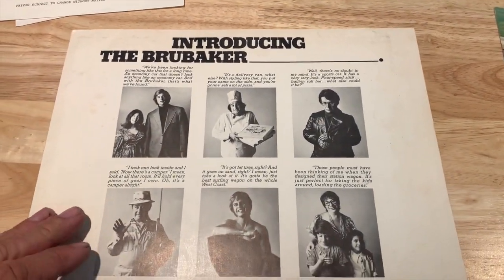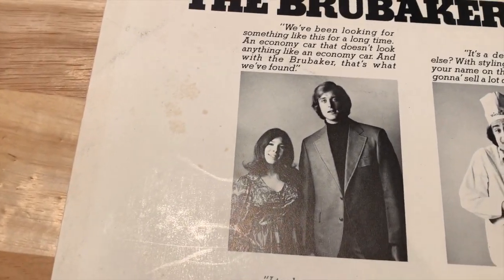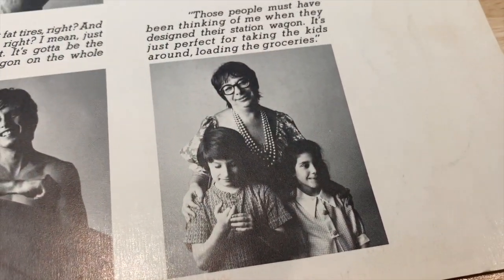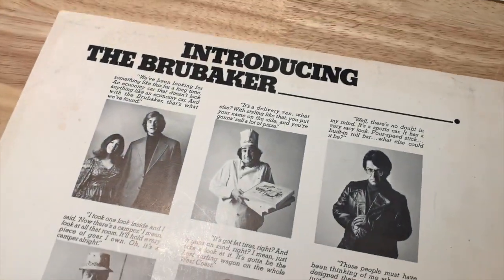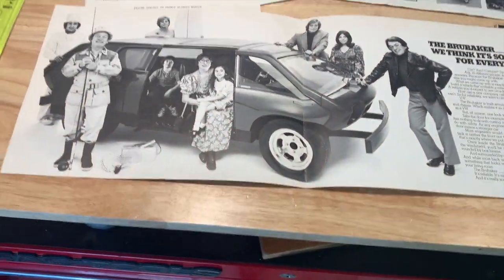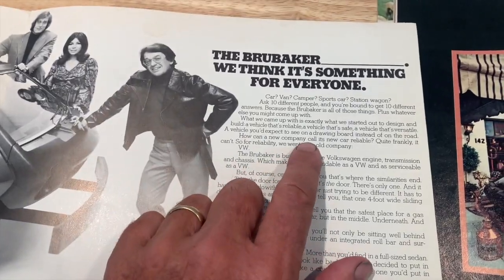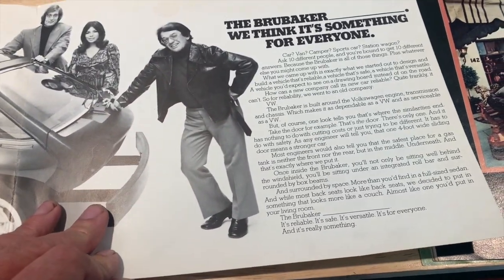Even though this was initially designed for youth — something he thought surfers might really dig — he decided it was something anybody would be into. If you were a young hip couple wanting something cool, a pizza delivery guy needing a delivery van, Mr. Swanky wanting a sports car, a mom with kids, a young surfer, a fisherman, or someone who wanted to camp — the Brubaker Box could be for you. It's a car for everybody, really planned to revolutionize the automotive scene.